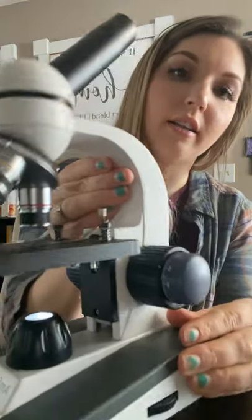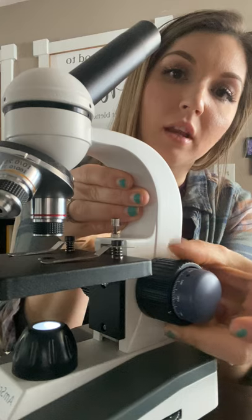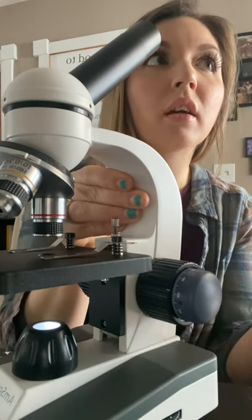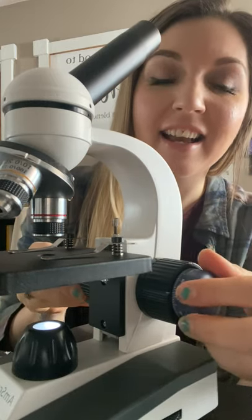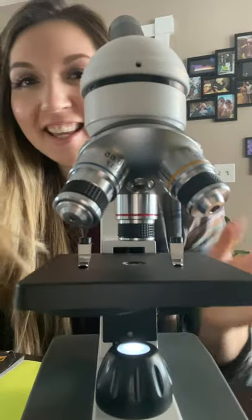These are the adjustment knobs. This is the coarse adjustment knob, which is going to bring it into focus on a larger scale, and then this is the fine adjustment knob to really fine-tune it.